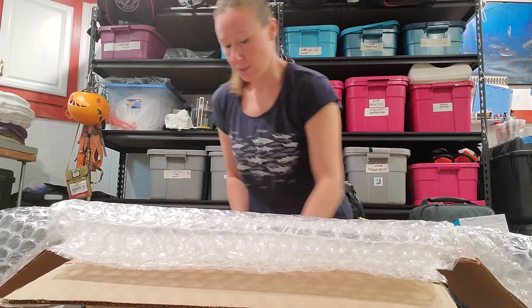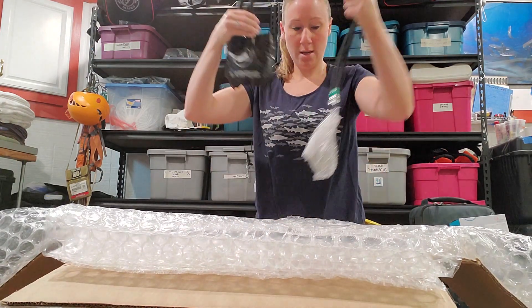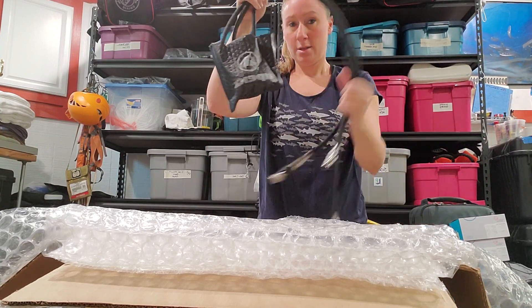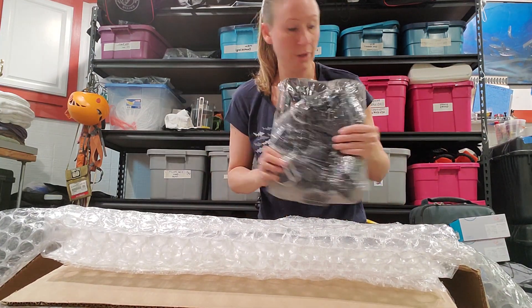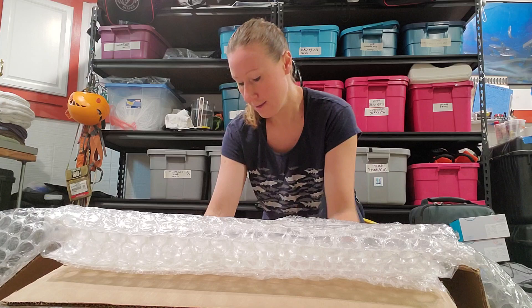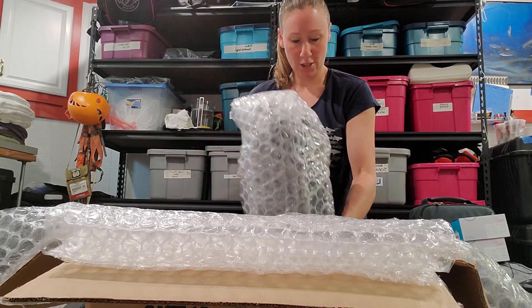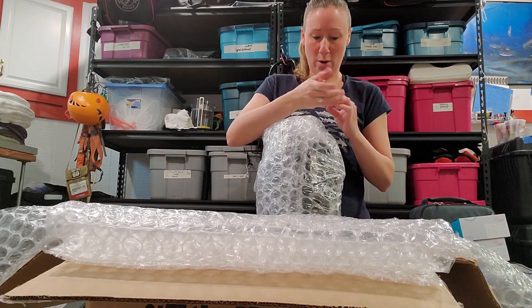In here it's all very nicely packaged — we've got our O2 regulator, diluent regulator, then it comes with a little back plate and the canister, all very well packaged.